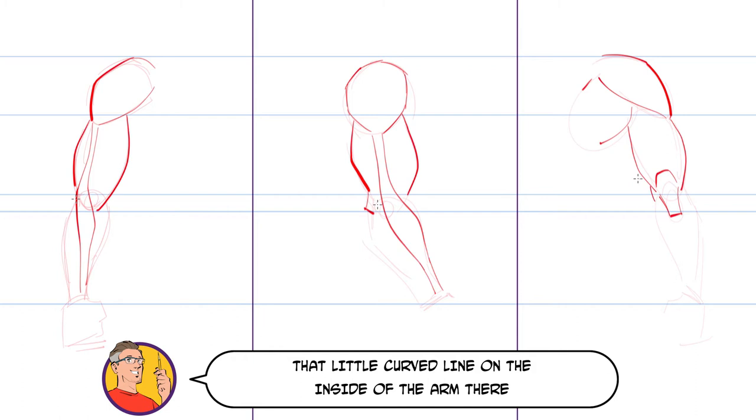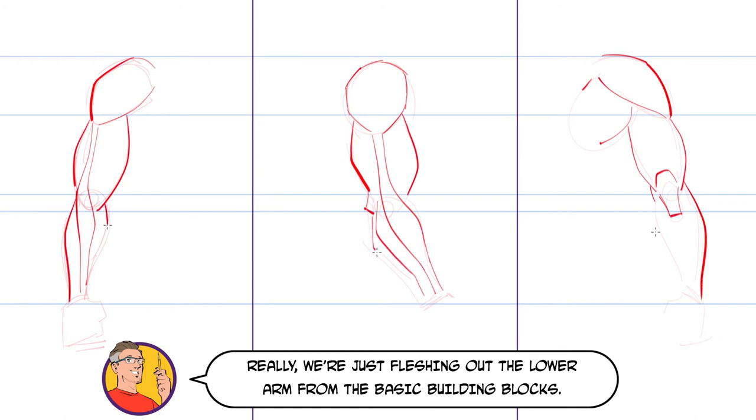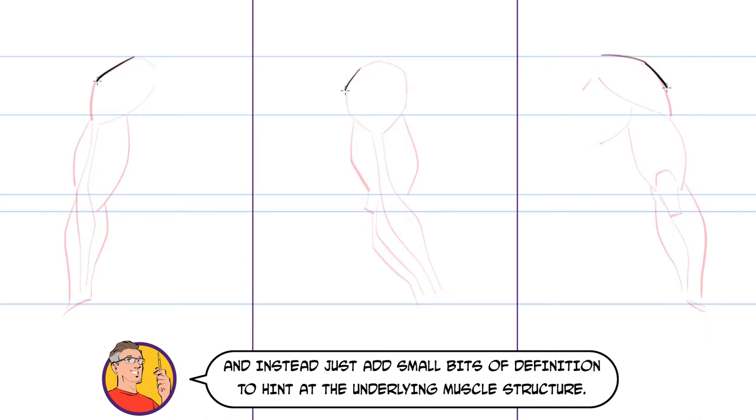That little curved line on the inside of the arm is that long muscle that runs down the length of the arm. You don't need to worry about the names of the muscles on the lower arm — really we're just fleshing out the lower arm from the basic building blocks. So now we have a more detailed set of guides from which to do our final drawing. I tend not to draw lots of muscles on my arms and instead just add small bits of definition to hint at the underlying muscle structure.